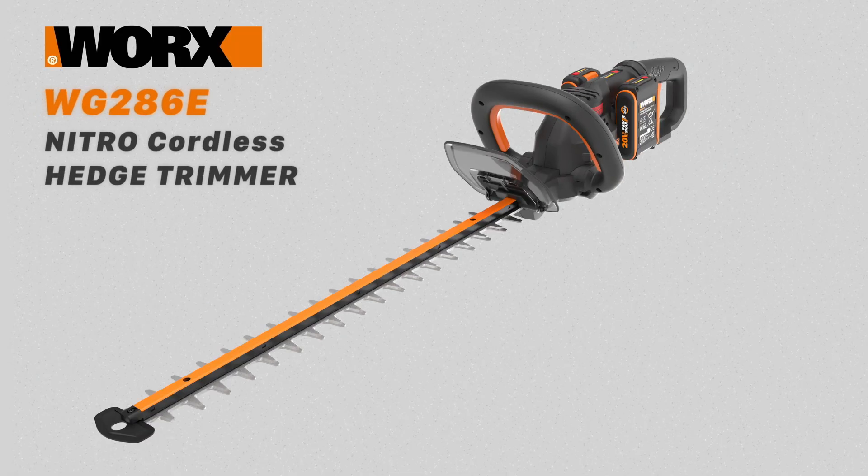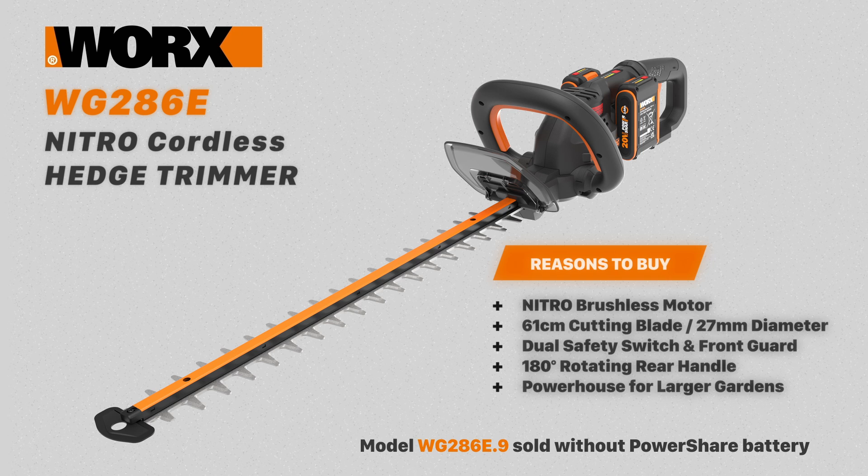The WG286E has a Nitro brushless motor, a 61cm blade and a 27mm cutting diameter. It has a safety switch, a hand guard, a multi-position front handle, and a 180 degree rotating rear handle.